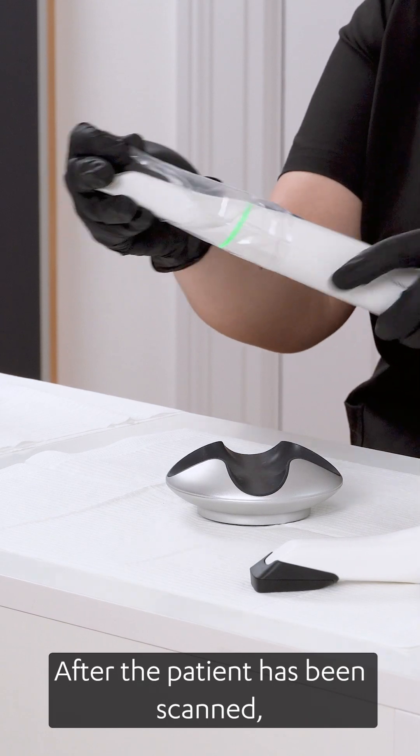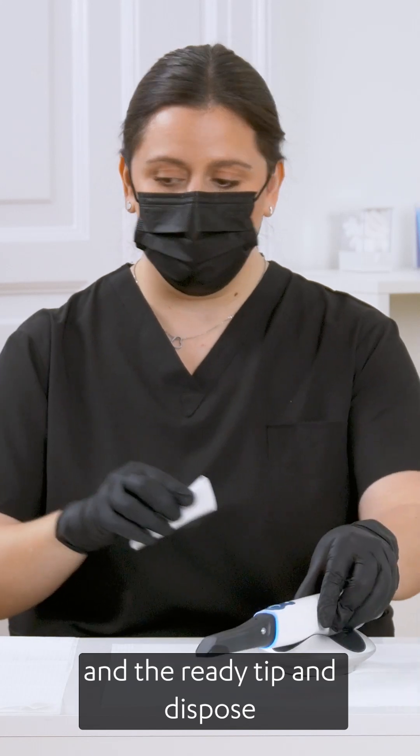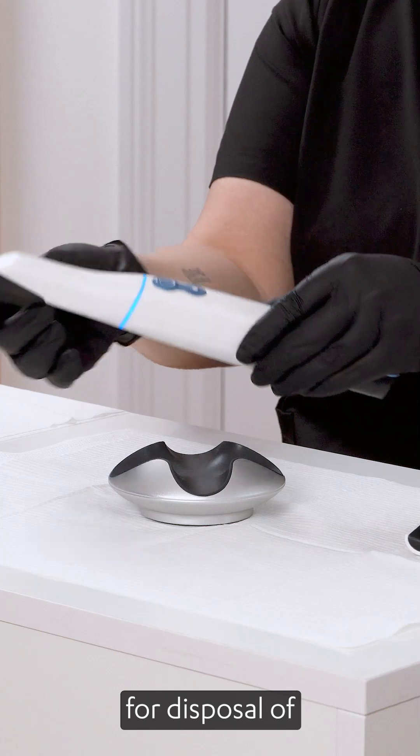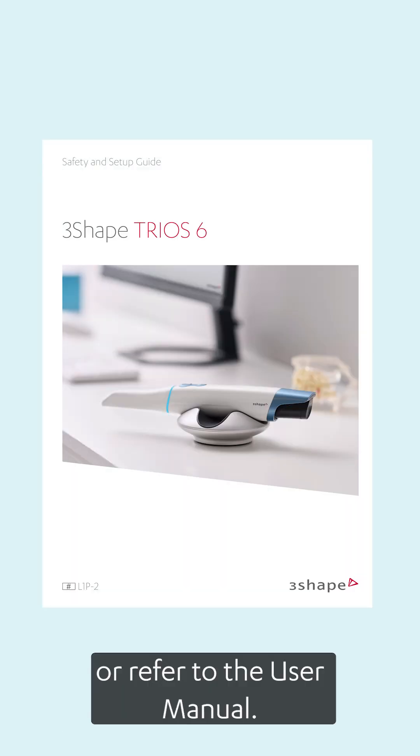After the patient has been scanned, remove the used sleeve and the Ready tip and dispose according to standard operating procedures or local regulations for disposal of contaminated medical waste. For more details, visit 3Shape Community or refer to the user manual.